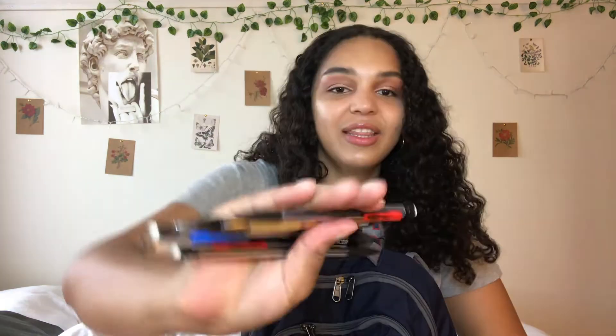I also have eyebrow stuff — a little eyebrow comb slash brush and the Maybelline New York Brow Drama in the shade soft brown. I really like this; it's super tacky and dries down super fast. If you are looking for a brow gel, this is definitely one I recommend.